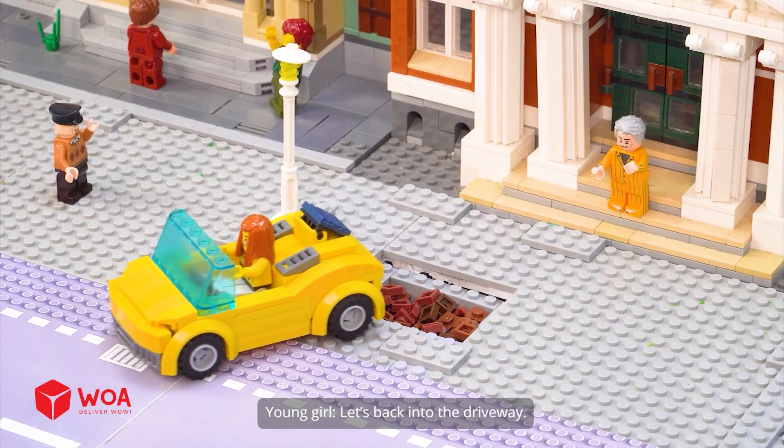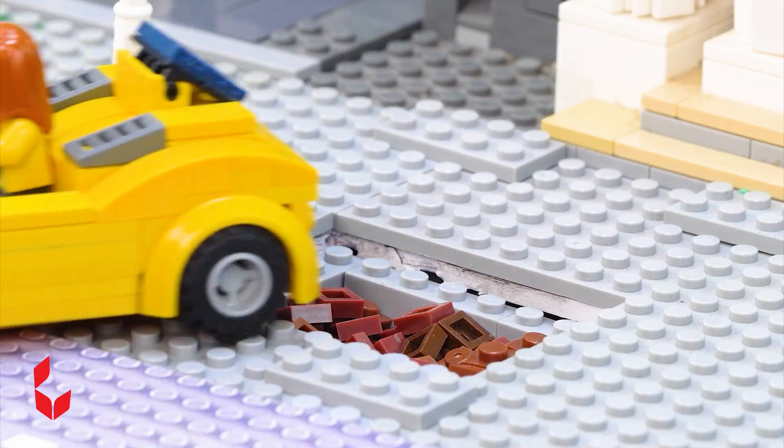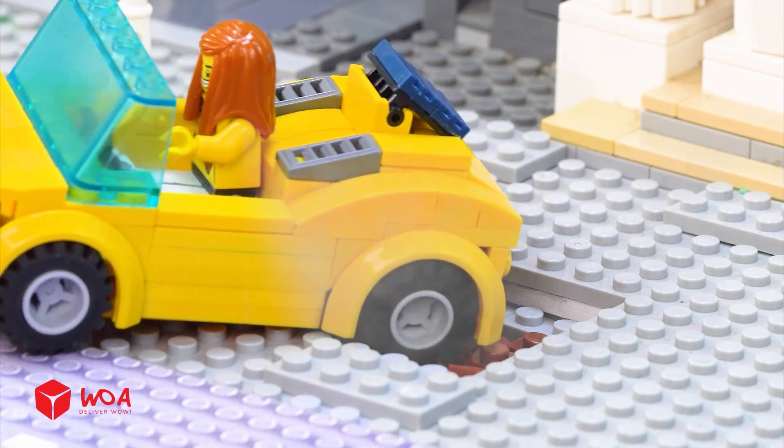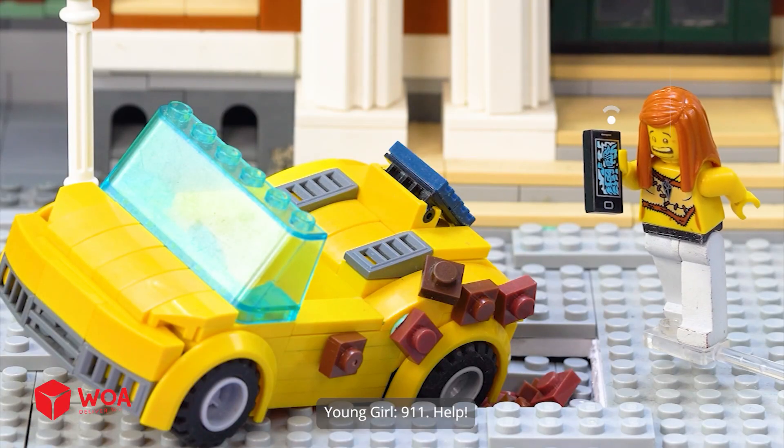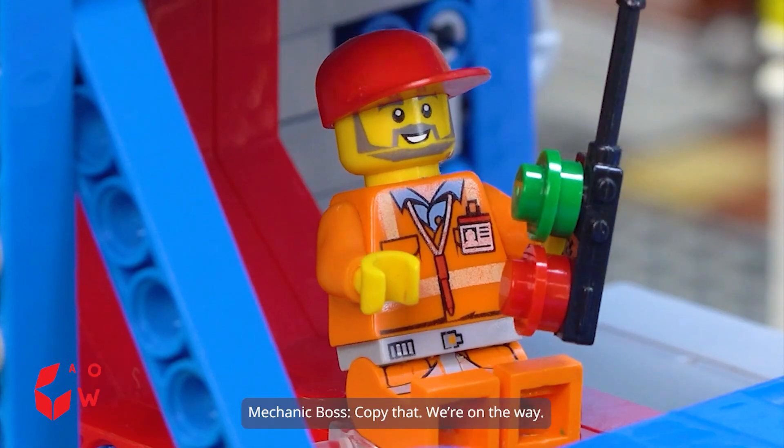Finally got home. Let's back into the driveway. What happened? My car's stuck in the mud. 911, help! Copy that, we're on the way.